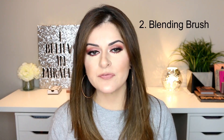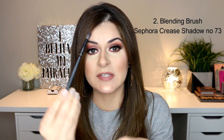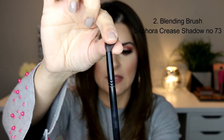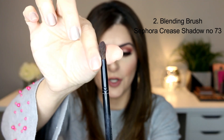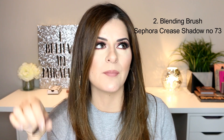Next I'm going to tell you about my most favorite blending brush. I have owned this brush for around seven years now and it's still in perfect condition — the bristles are still in shape and it's still perfectly soft and does an amazing job. I purchased this from Sephora and it's the Crease Shadow Brush number 73. The quality of this brush is just amazing because it's so soft and the shape of the bristles is still so good. This is my first eyeshadow brush that I actually spent some money on.